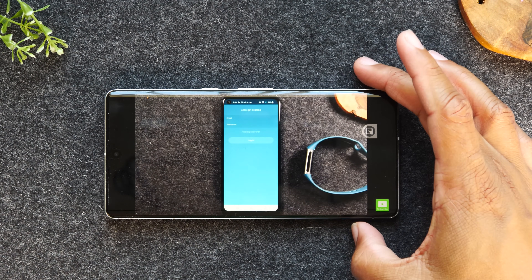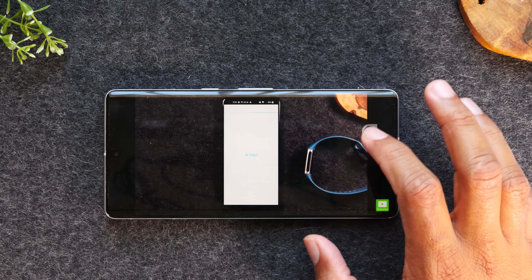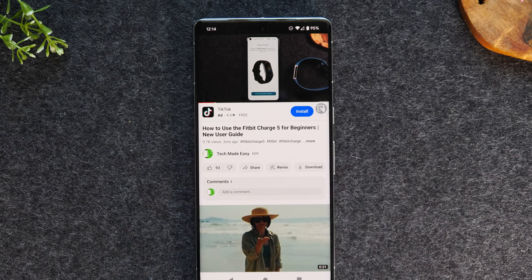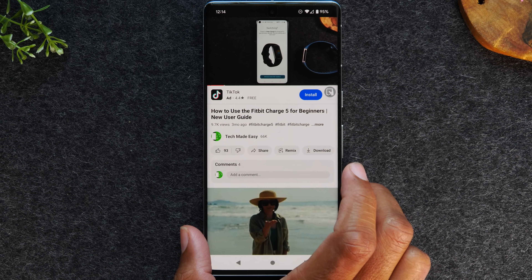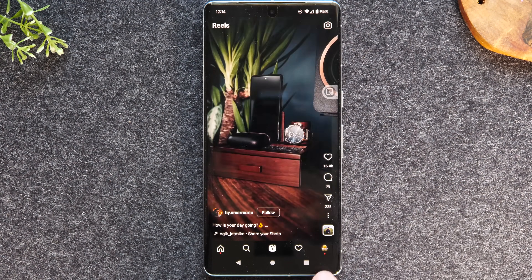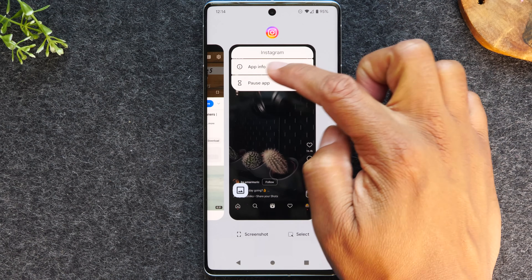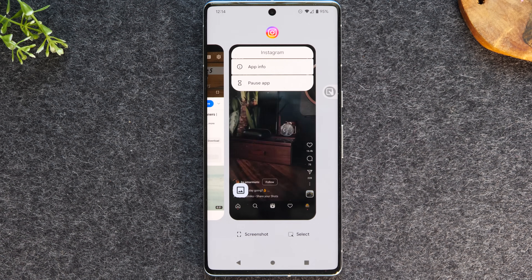One other important thing to note: not all apps are supported for split screen — only certain apps that are coded for it. One popular app you will not see available for split screen is Instagram. If I try to go to Instagram and hit the recent apps button, when I tap on the icon, it doesn't show the split top option, and that's how I know Instagram is not supported for split screen.